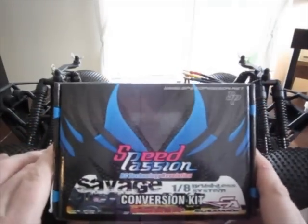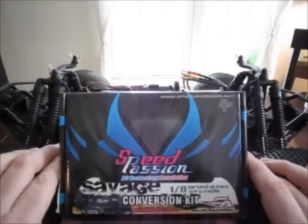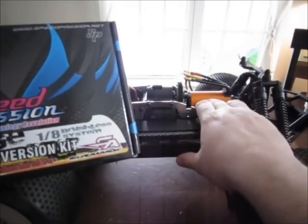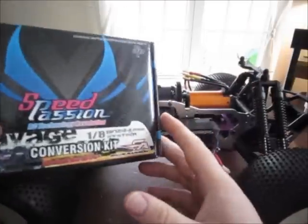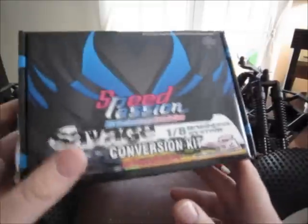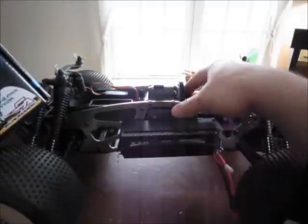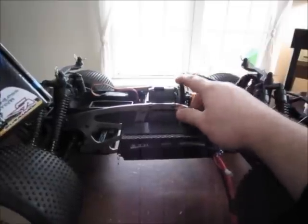If you don't have drills and know-how, this conversion kit is probably not going to work for you — it's not just drop-in and go. I think it would be drop-in if you used something like a Millennium-size 540 motor, like the VXL Millennium motor, but nobody's going to use that size motor in a big 1/8th scale truck. And if you did, you'd have to buy a pinion converter to go from 3mm to 5mm to run this, because it's 32-pitch — so it's kind of not even really designed for that.